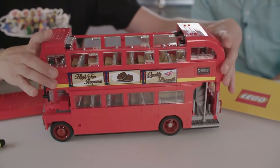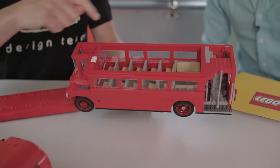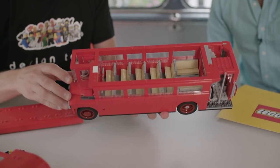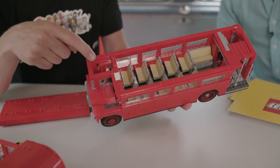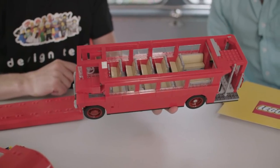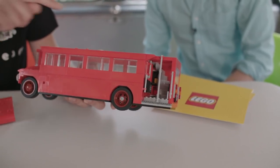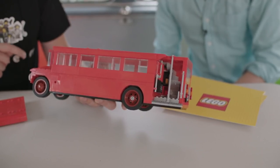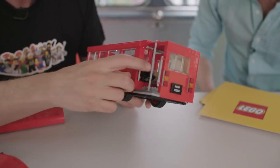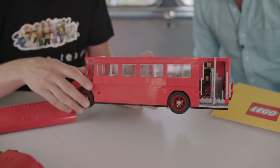We can also take the whole top off. Then you can see the typical sideways-turned sofas over the rear wheel arches, and here are all the seats as well. In the front you have the driver's seat with a handbrake and the steering wheel, and also a sliding door. In the back, there's a spiral staircase leading to the top floor, a fire extinguisher, and a luggage compartment. You have this used ticket box, and inside there are actually two used tickets. You also have an umbrella in an umbrella stand that Lester forgot.